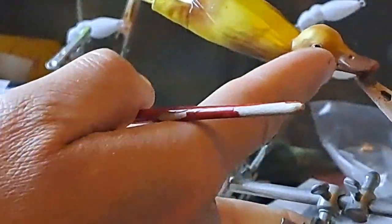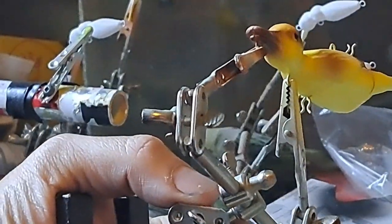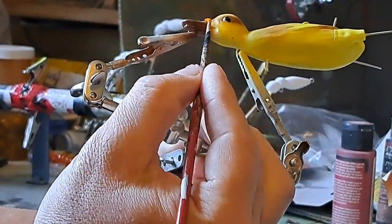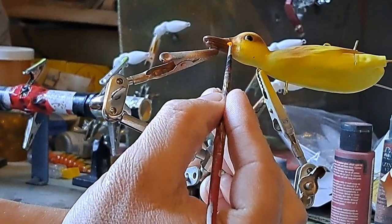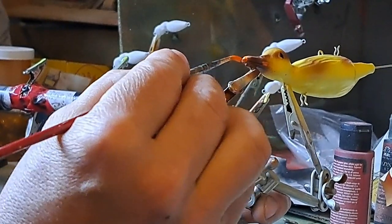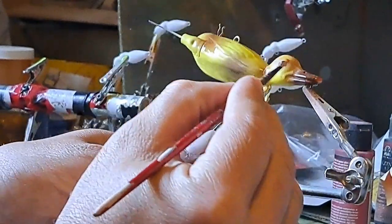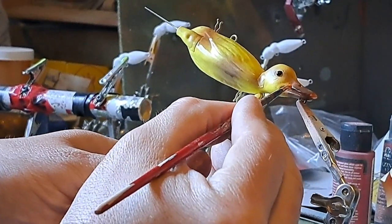I'm gonna hit three little spots on the beak. Let me zoom back in and give you guys a little wider perspective. Just a little bit of a highlight right there, a little bit of a highlight right there, a little tip on the tip of the beak, and same on this side.